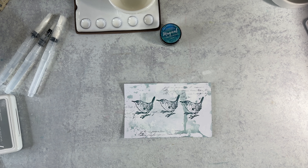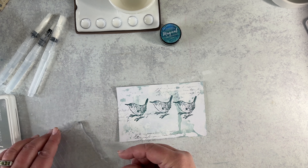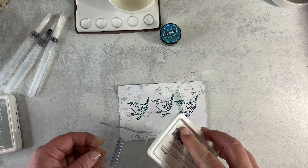Let's find the sentiment I'd like to use and get that stamped. I've got to dig through my stamps — I did not get that actual stamp out. Of course, I have the packaging out but not the actual stamp. I've got my stamp and I'm using the Grateful Hearts stamp, so I'm going to ink it up.